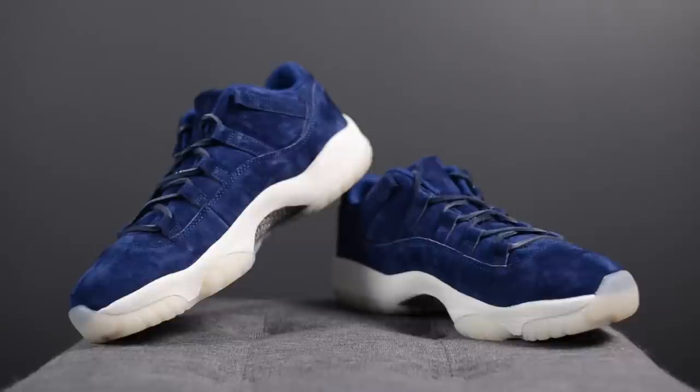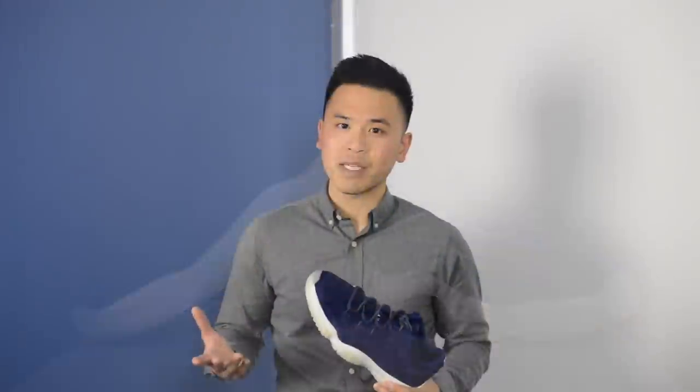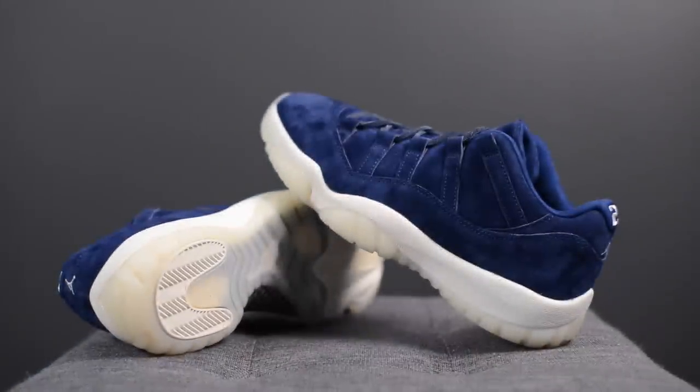Sizing wise, I felt these fit pretty true to size, so I'd recommend sticking with your true Jordan size. I got these in a size 10, which is the same size I get in other Jordan models like the Air Jordan 5, 6, 11, and 12. Comfort wise, these actually surprised me — they were a bit more comfortable than I'd expected. Overall they felt really nice on feet and the suede was just really soft.